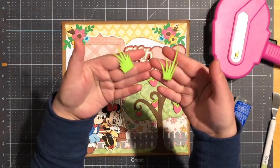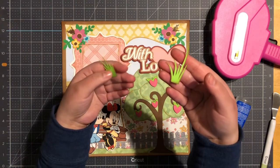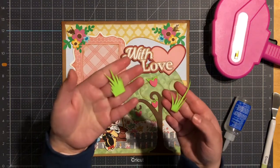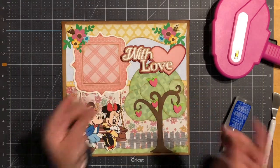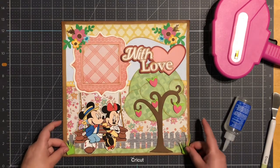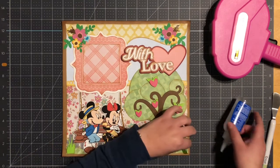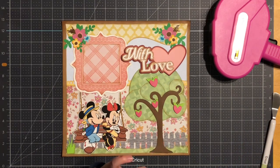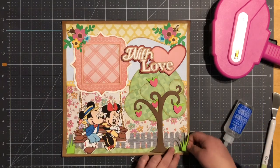Next I do have two pieces of grass. This one measures two and a half by one and one quarter; this one measures one and a half by three quarters. This actually comes with the fence on the Silhouette. I pop them up with one thickness of foam tape.